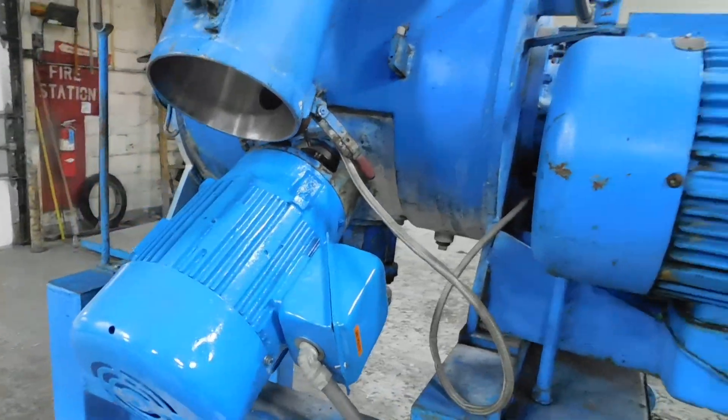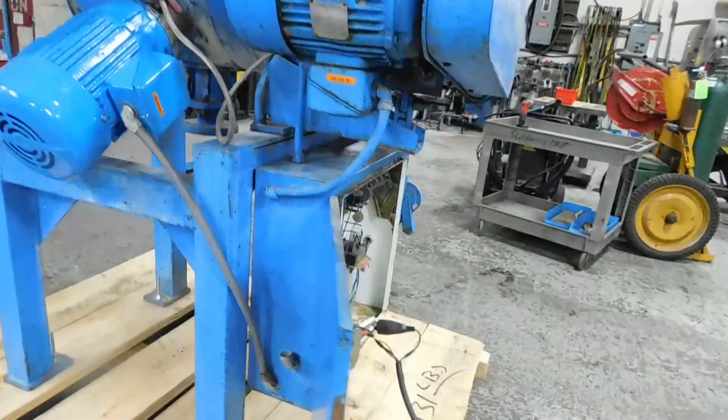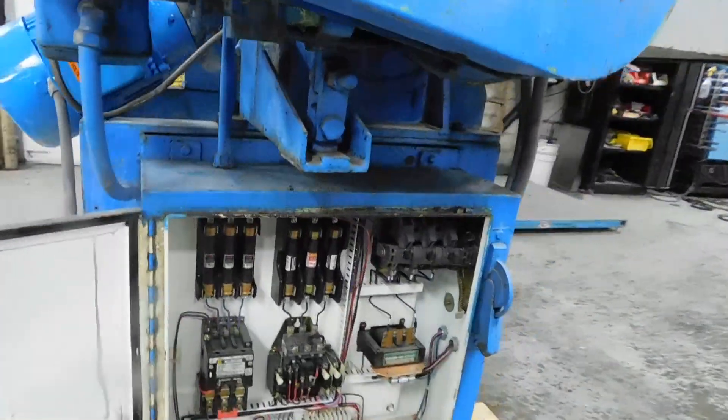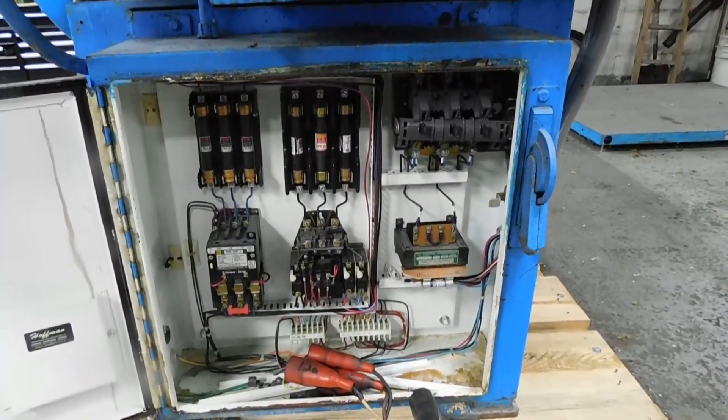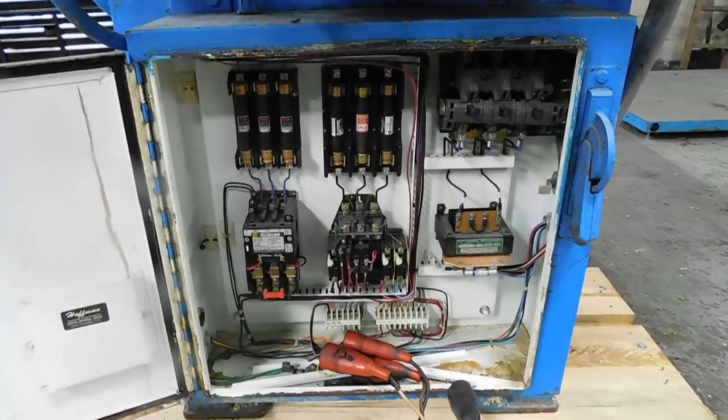We reconditioned the drive motor on the choppers, which is the main drive. These are the original controls from Littleford — a little dated but they're all working. We do have an issue with the control voltage, which is the transformer here.